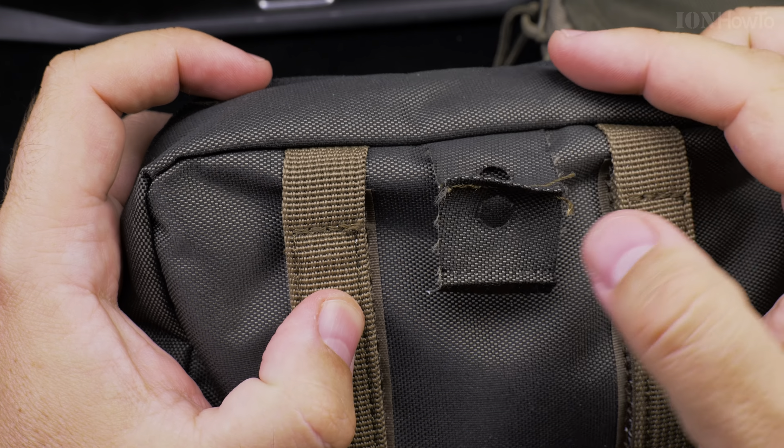What makes the Decathlon labels special is this tag here. Other than the information about washing instructions, manufacture, batch info, and information about when and where it was made, there is this one here — a really tiny label.